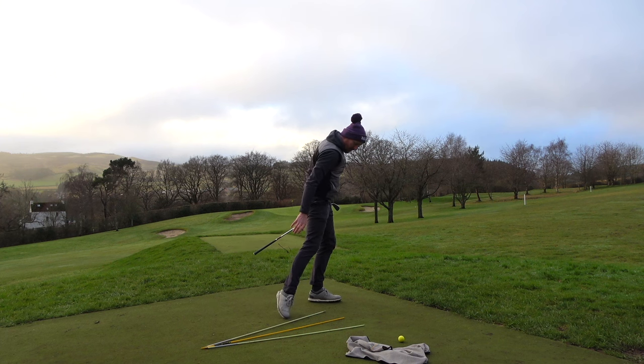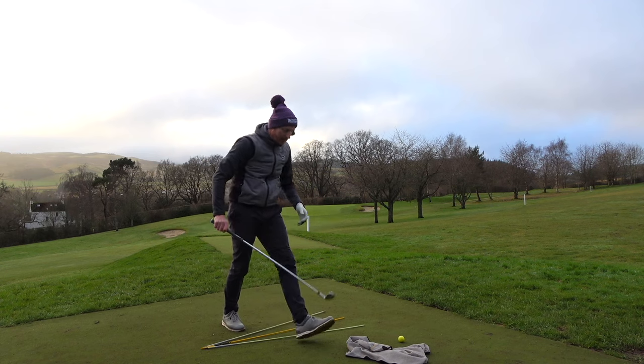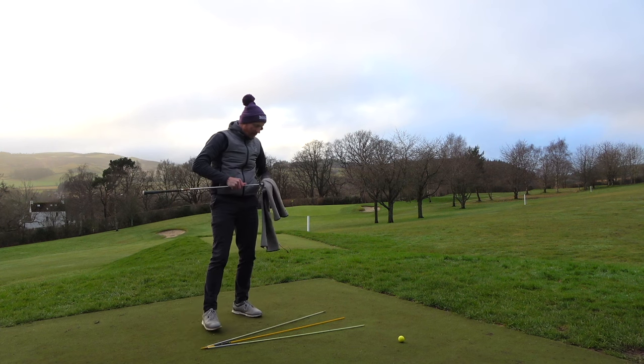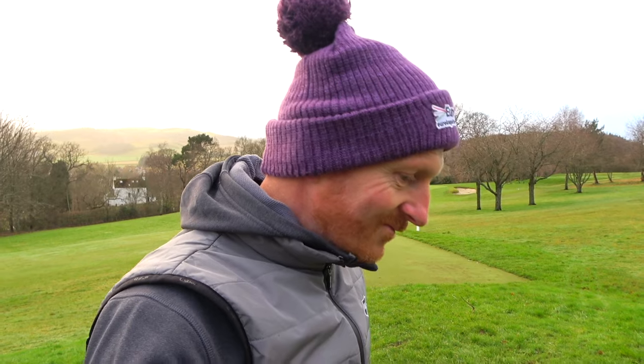Maybe one more — I'm turning that camera off, going to get some more balls and continue with the session. Let me know if that's giving you value as to how to practice, or if it's good to see somebody actually practicing their golf swing. Just a different video, just different content — I can add things like this in if you like. I'll see you in the next video, bye.